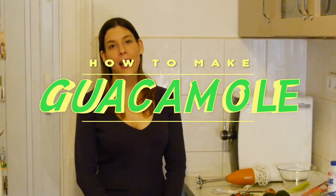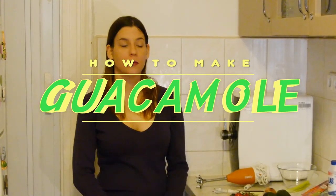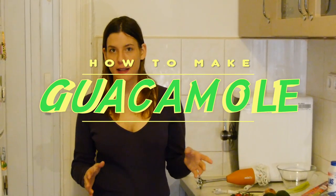Hi everyone! Today I'm going to make some snacks — healthy snacks.